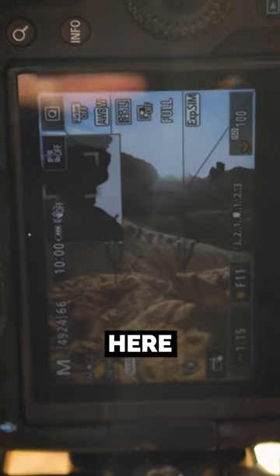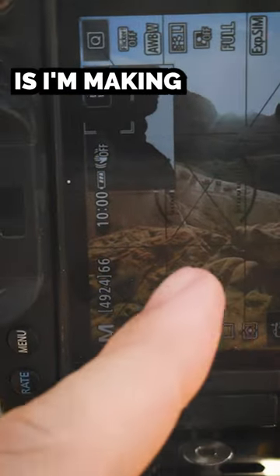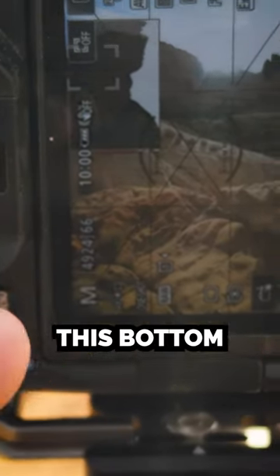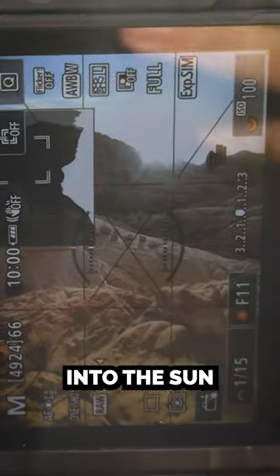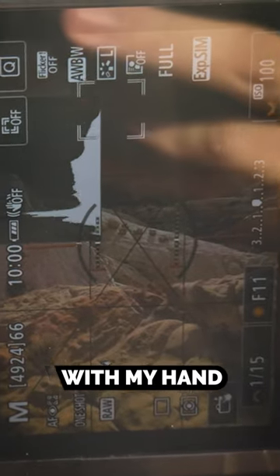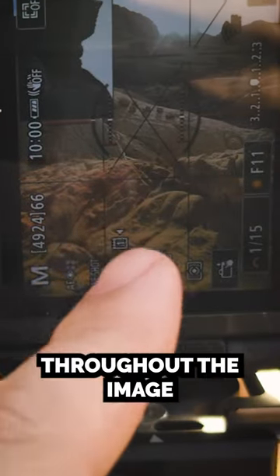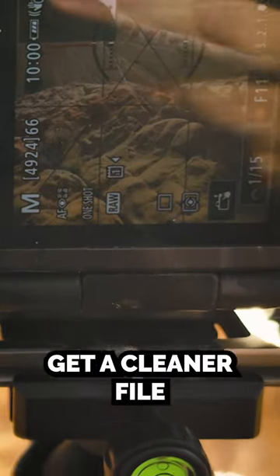I'm brightening it up so you guys can see here, but one thing I'm making sure to do is focus bracket all this just in case. I'm polarizing this bottom part here just to pull out some of those reds and stuff. And then because I'm shooting straight into the sun, I'm making sure I'm taking frames with my hand covering the sun so I don't get a bunch of flaring throughout the image. It just helps get a cleaner file.